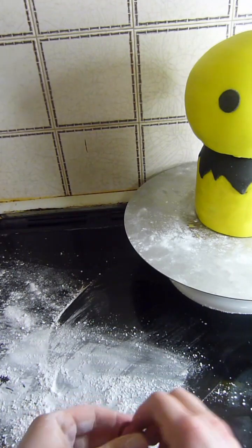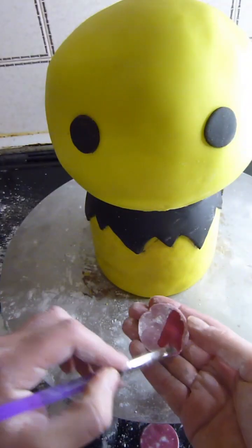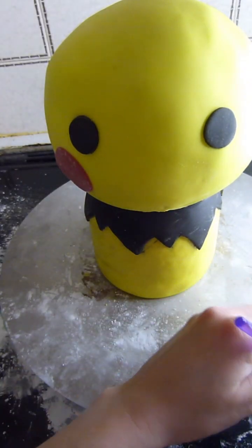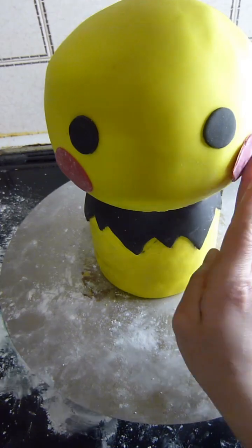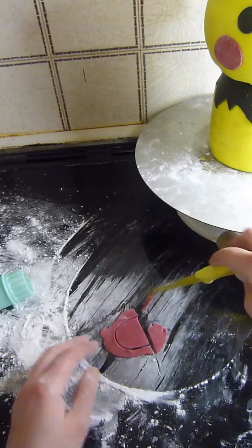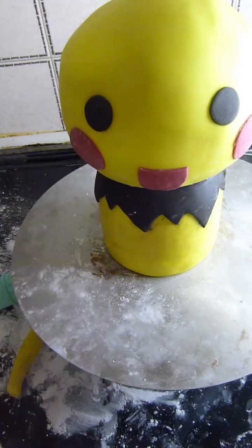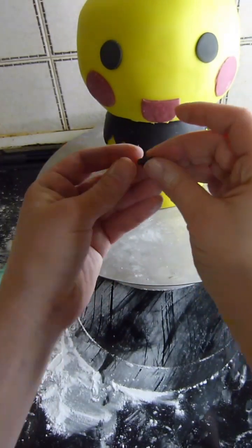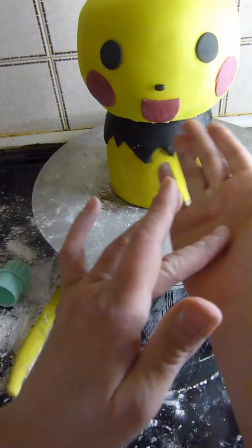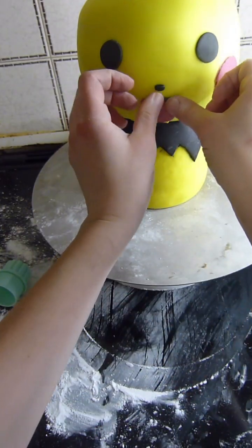Now I'm kneading some pinkish red fondant, rolling it out really thin and cutting out two circle shapes and a mouth shape. I'm taking a small piece of black fondant and rolling that between my fingertips to create an oval shape for Pichu's nose. Then rolling a long thin piece of black fondant and placing that on the top of Pichu's mouth.